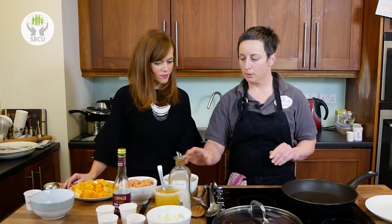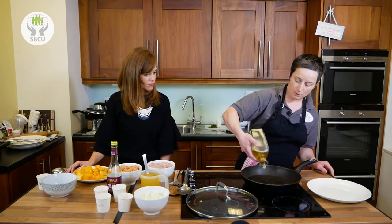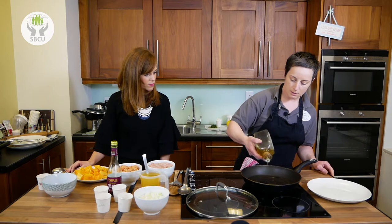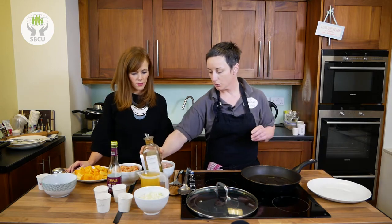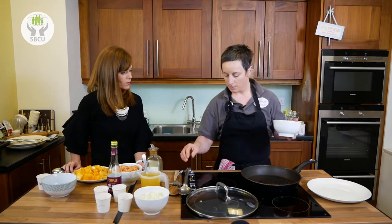So I've got my pan here. I'm going to heat it up and put some olive oil in. I'm going to fry off the chicken. What we've used here today is some chicken breast, but you can use chicken thighs as well, which will keep your costs down.